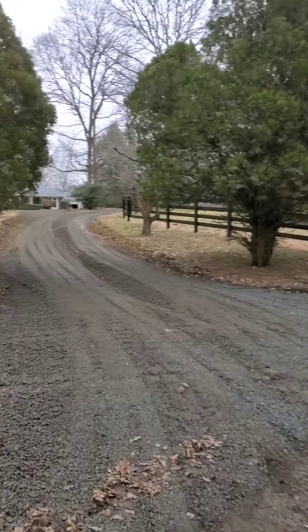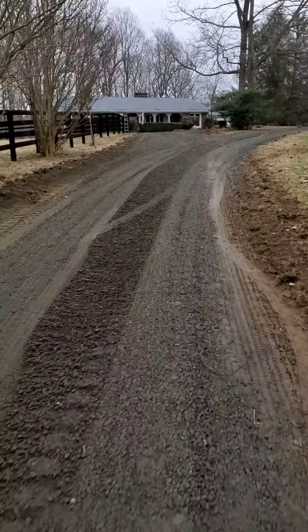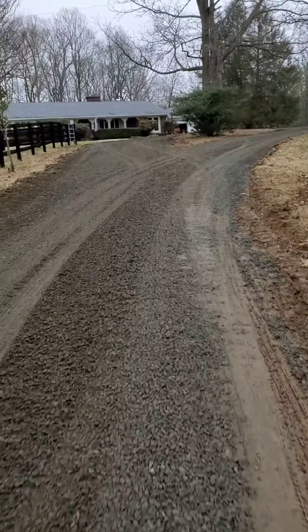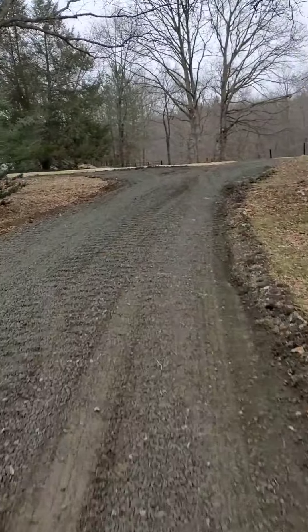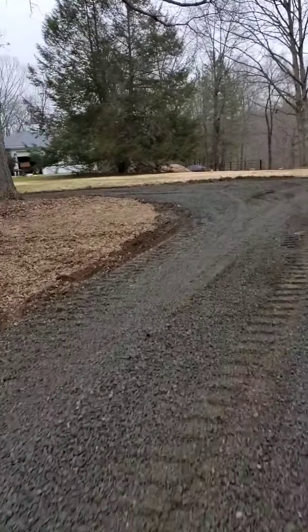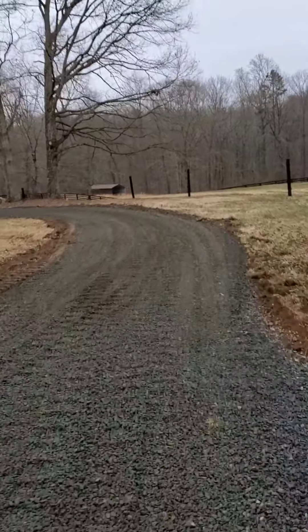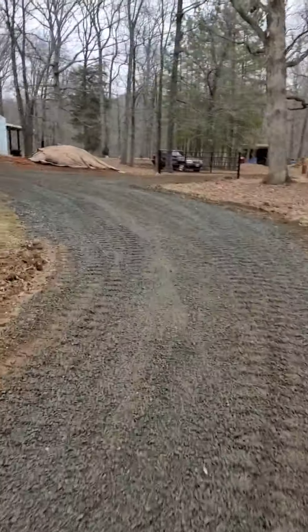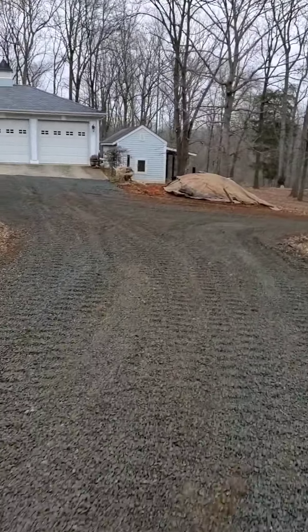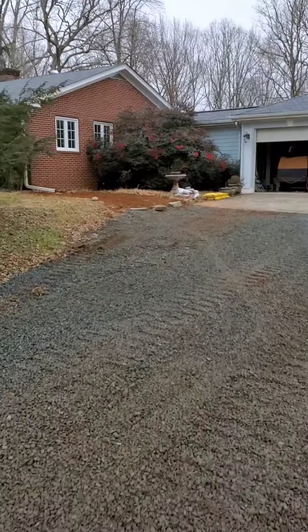So we just finished adding gravel to this driveway, power raked it, came back to the bucket, smoothed it all out, cut the fuel tank out of the ground — that's on the way to the dump now. That's it, turned out pretty good.